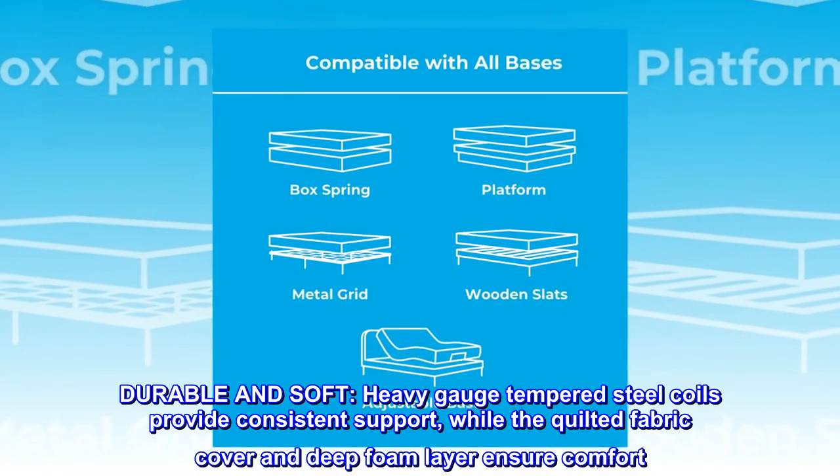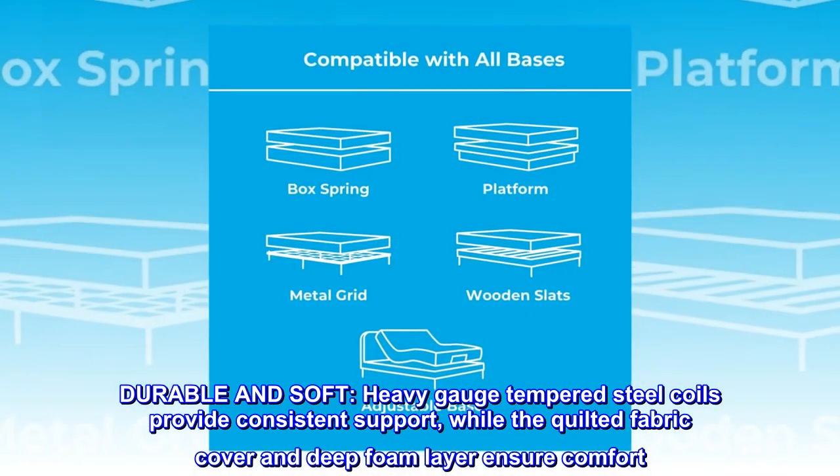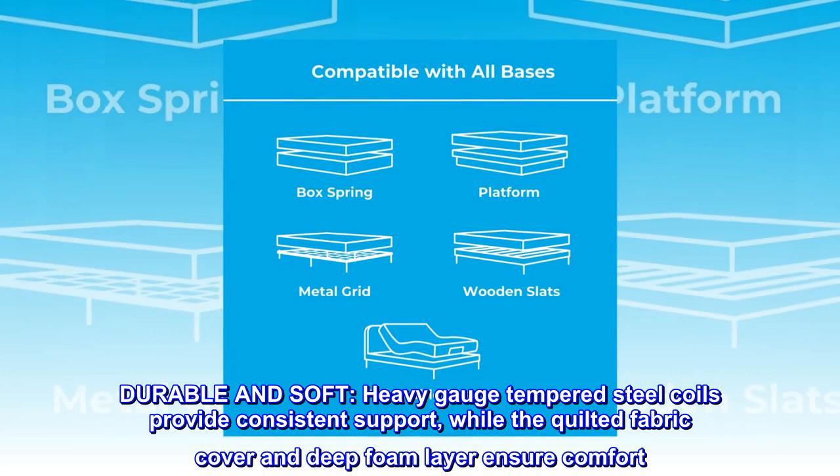Durable and soft heavy-gauge tempered steel coils provide consistent support, while the quilted fabric cover and deep foam layer ensure comfort.